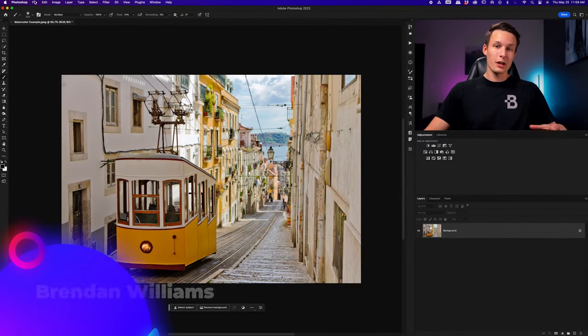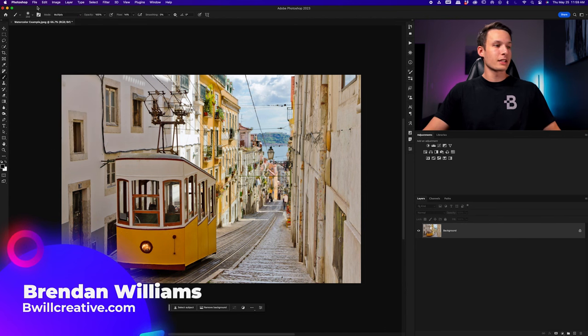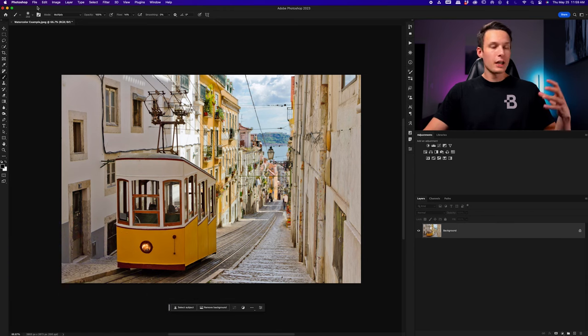Once you're inside Photoshop, to bring your image into the program just go to File > Open and then select your desired file that you want to apply this watercolor effect to. For our first technique we're going to be using a variety of filters, and to ensure that we can always go back and edit our filters later on, we need to first convert our layer into a smart object.